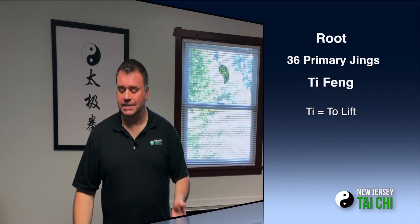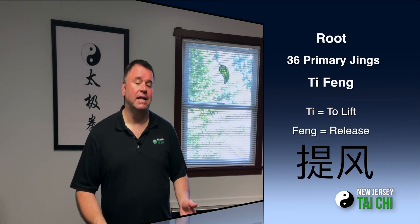There's a huge body of study and training just on root. To train your root, you're going to need depth and you're going to need volume. One of the things that you can do with root is something called ti-feng. Ti is for lifting, as in lifting their root. Feng would be releasing, like releasing a bird and letting it fly away.